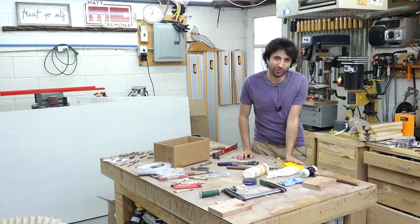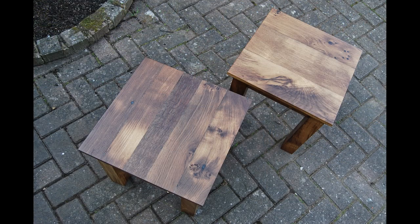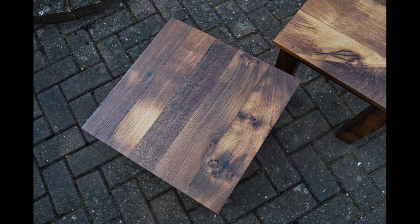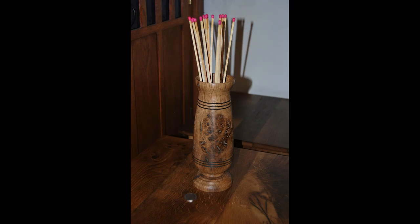Let's take a look at some viewer projects. First this week is a pair of side tables by Gary. The tables are made from oak beams and floorboards salvaged from a building constructed around 1520. Gary said it was quite difficult to find large usable pieces because anything that could be put back into the building was being saved.